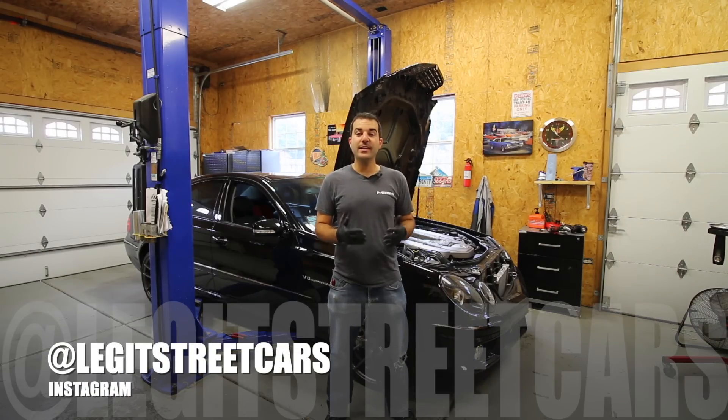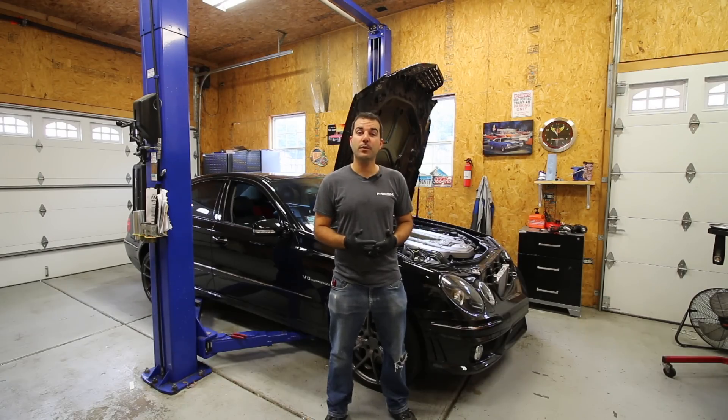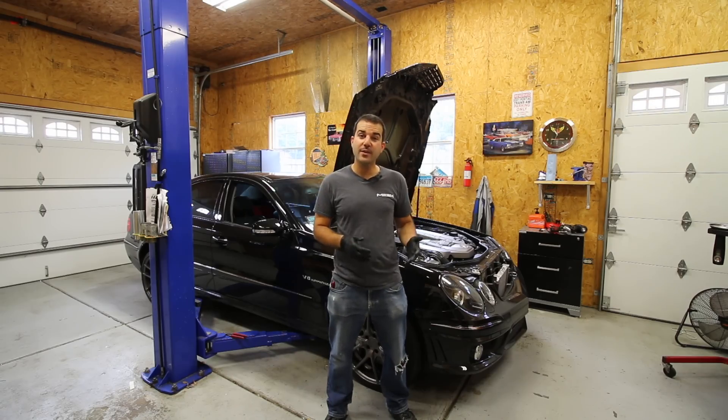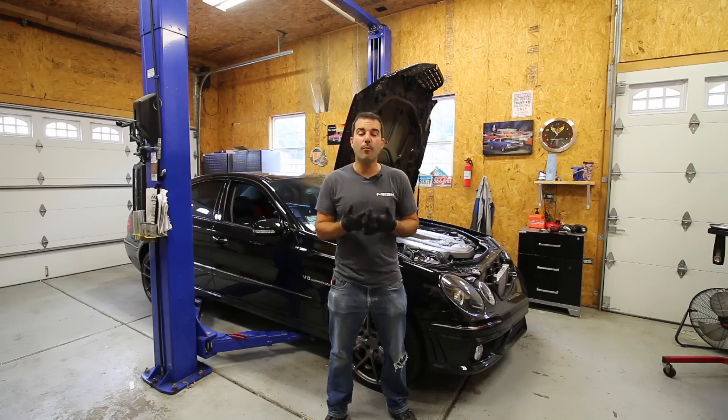"While I was in there" — a phrase that most DIY car guys know just a little bit too well. Sometimes this is a good thing, like replacing your rear main seal because you have your transmission out for a rebuild anyway. But more often than not, especially with performance cars, a while-you're-in-there repair is not really a repair at all. It's more of an excuse to make our cars go faster. And that is exactly what we're doing in today's video.